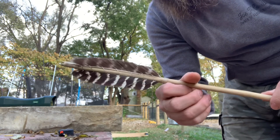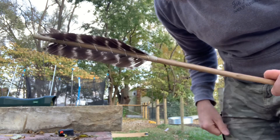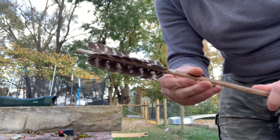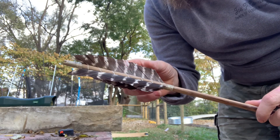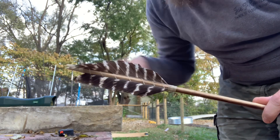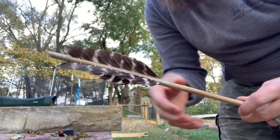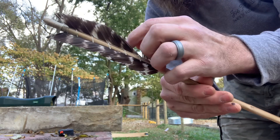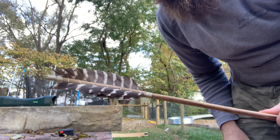This is our arrow from the arrow weight versus speed video — the one that came in at 590 grains. What I'm going to experiment with is reducing the fletching, because this is about as much as I would ever want, and it's probably too much. I want to see if we get any increase in our feet per second by reducing it.